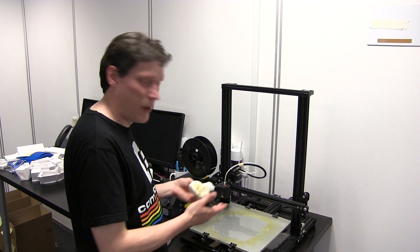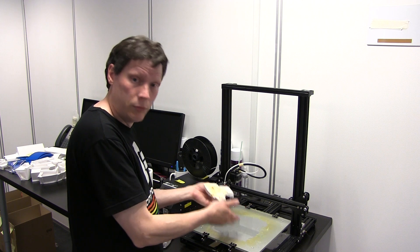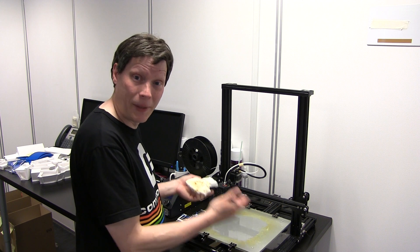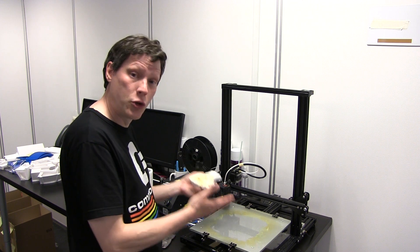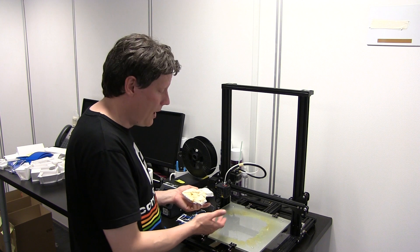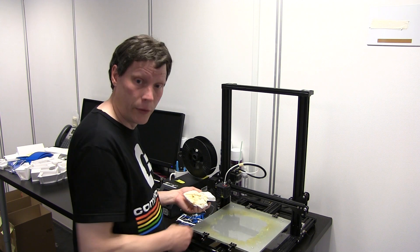Nå, jeg kan godt se, at jeg bør faktisk få gjort hele pladen ren, fordi den er rengjort nu der, hvor jeg har brug for at kunne printe. Men jeg har også nogle større ting, jeg skal have printet bagefter, og de kommer ligesom til at gå ud over det her område, som jeg har renset. Og der er simpelthen så tykt et lag af snask - jeg tror, det er omkring en kvart millimeter tykt.